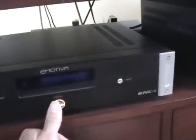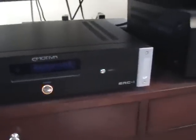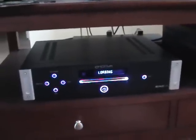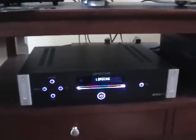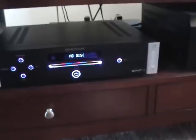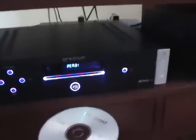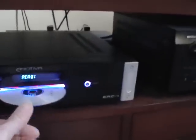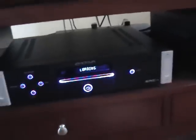Let me turn it on here. Now we'll take a CD — basically you load it as you would a car stereo. You just slip the disc in and it loads it up.